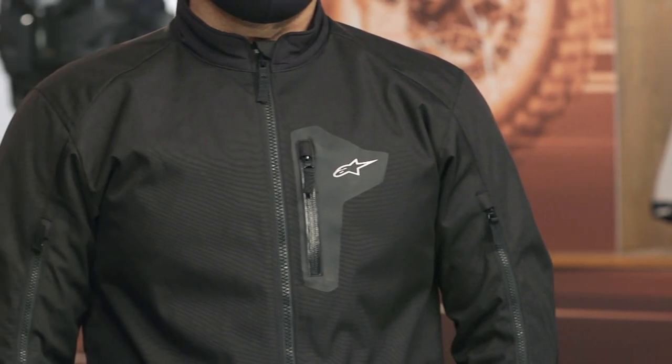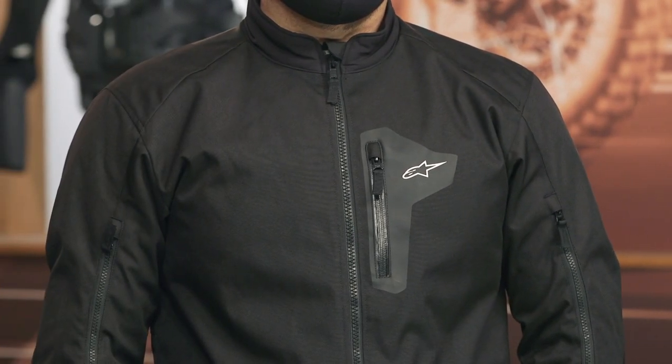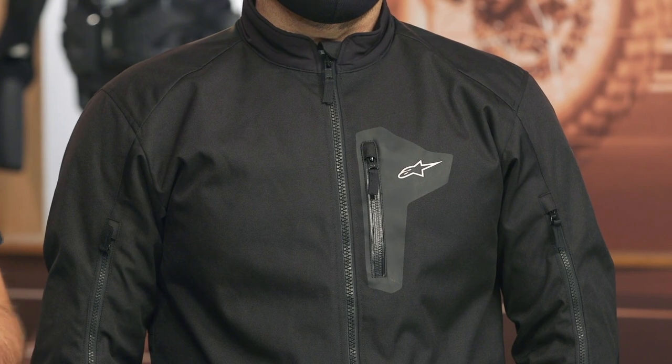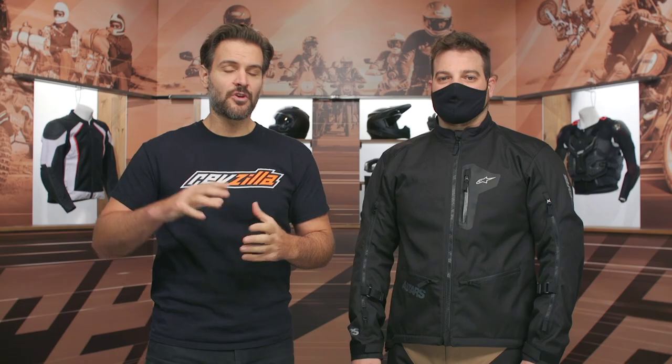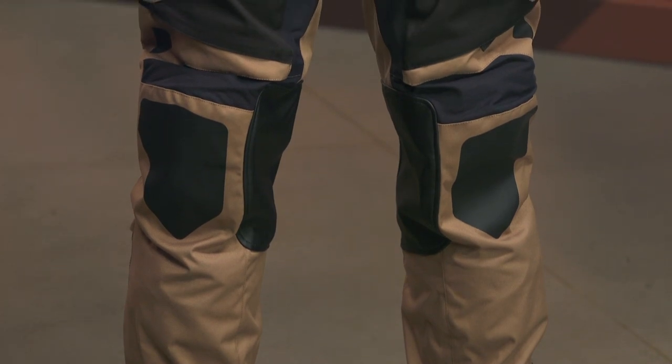The Venture R jacket comes in around $220, whereas this jacket is coming in around the $270 price point. You could then bump up into something like the Andes or the Ugarra if you're getting into more adventure and adventure touring. But really, for those of you spending most of your time doing dual sport riding, or if you're looking for an outfit to take your adventure bike off-road, this is definitely one to consider.